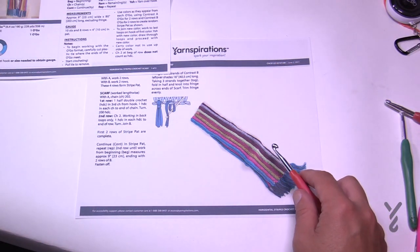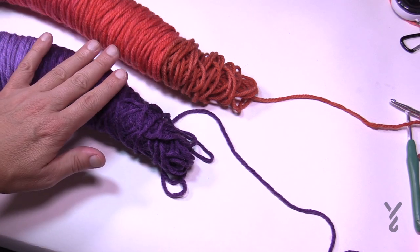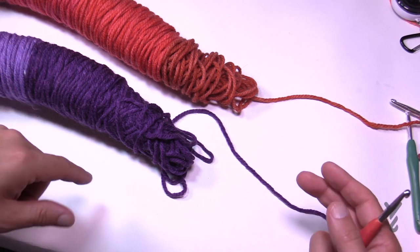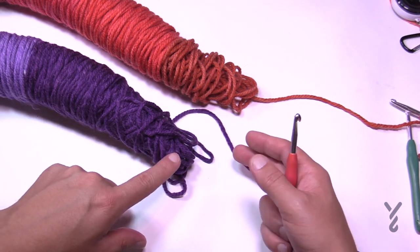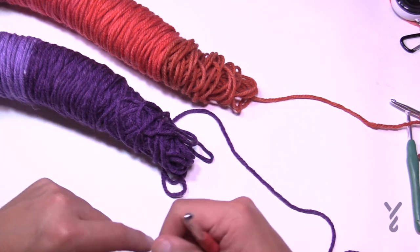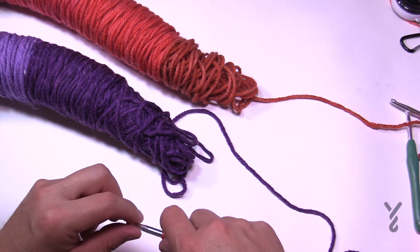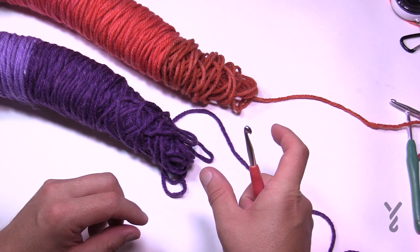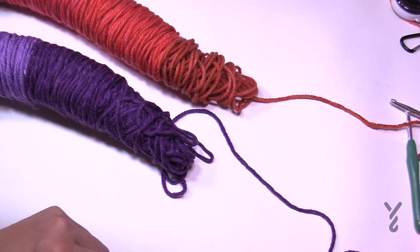Now we're going to get started. You'll have two O'Gos and I'm going to demonstrate. They're different colors, but you can also use the same color if you like — as you crochet along it will magically just change on its own. You're going to need a 6mm, size J crochet hook. This is a beginner level pattern, so I'll do little swatches to show you the technique. Let's begin working on our scarf together.